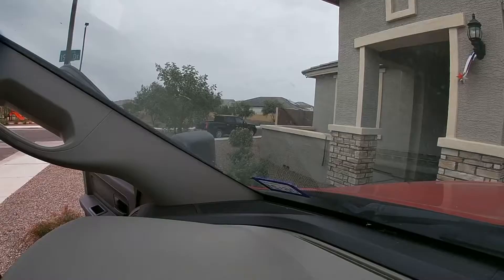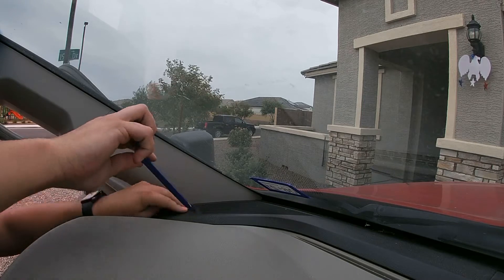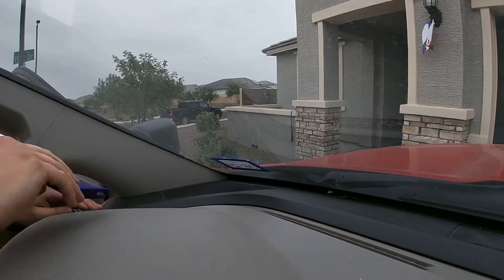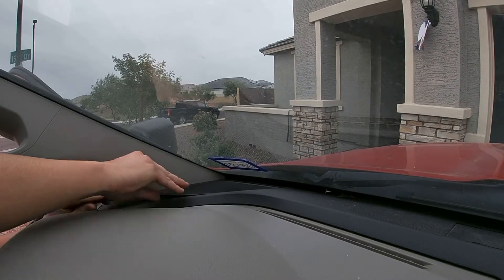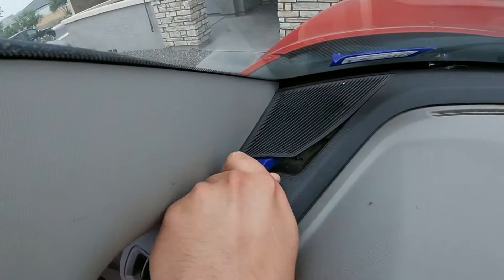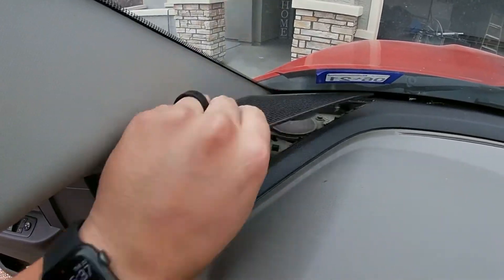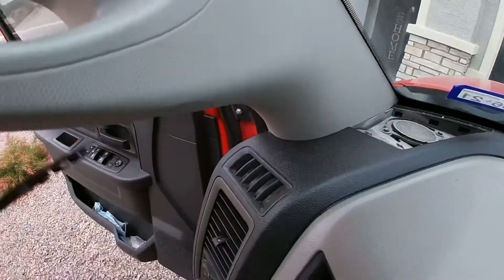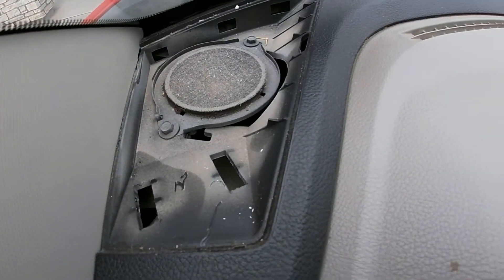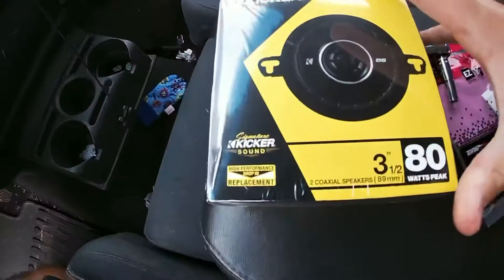I'm gonna knock this out. So hopefully you can see that, but the front is a lot easier — you just need a pry tool to pop this guy out. That guy pops off. It's a little dusty of course. And you have your speaker — your little, I don't want to call that a tweeter, but it's a real tiny one. Three incher. That we're gonna replace with this Kicker.